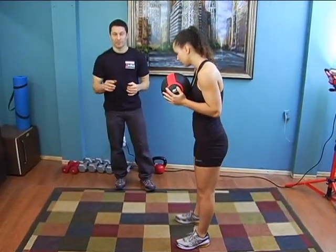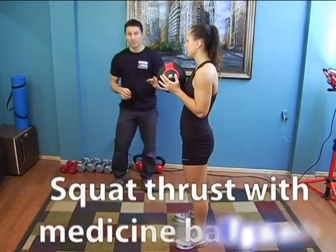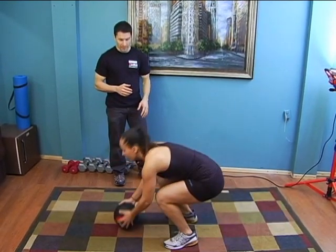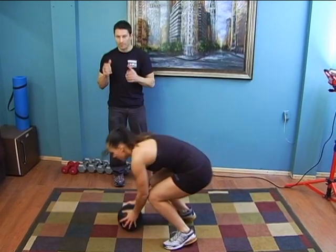An advanced version of the squat thrust is to do it with the medicine ball with a push. Raquel is going to demonstrate it for us. Squat thrust, come back, push. She's going to push the ball back and forward.